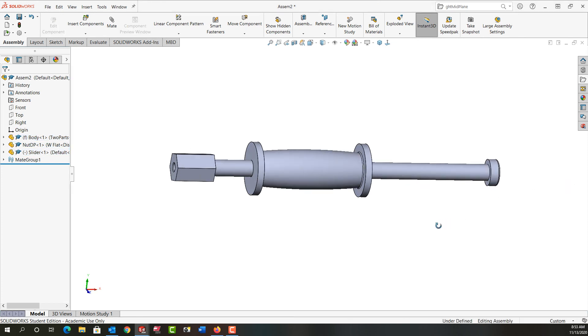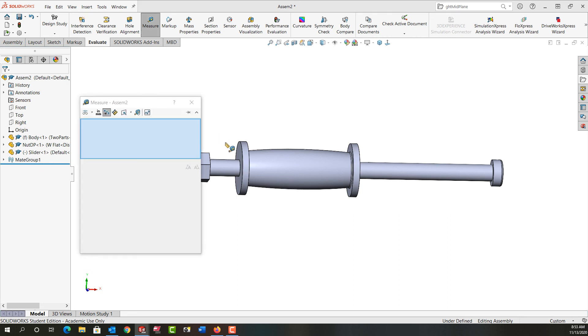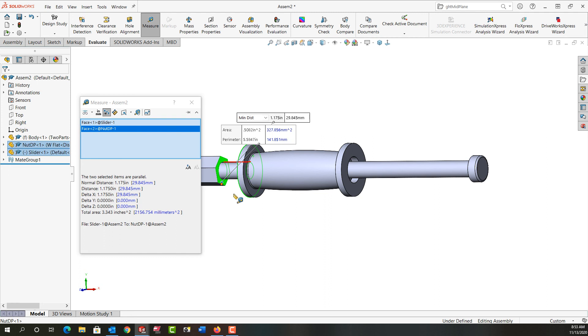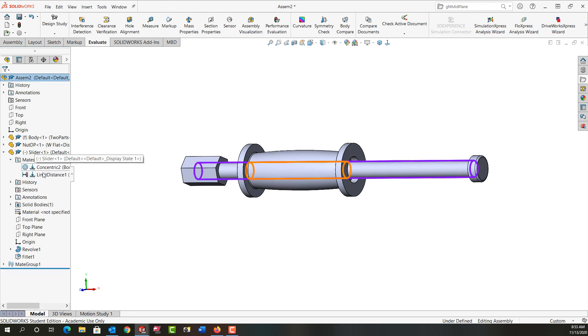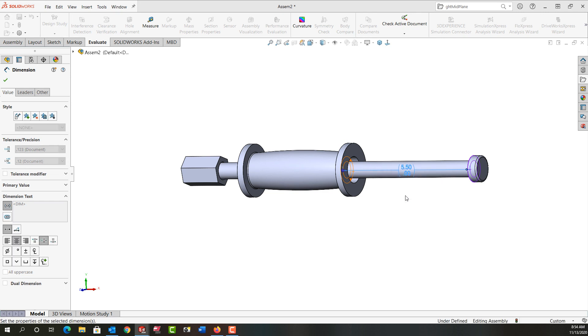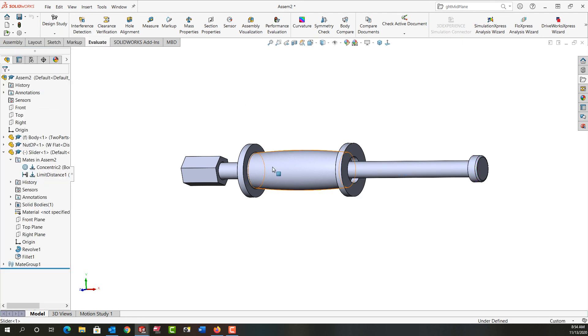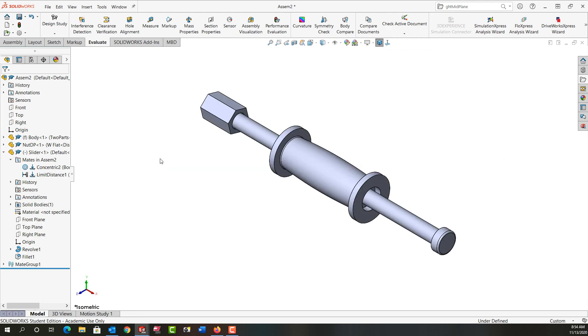If I grab the slider it slides up and stops, and slides down and stops. To figure out the correct dimension, I'll go to the Evaluate tab and choose Measure. I'll measure the distance from this face to this face — I need to add another 1.175 inches to my limit distance mate. I'll close the measure window, expand the slider and its mates, and double-click on the limit distance to bring it up. I'll add 1.175 inches to the maximum, push Enter, and rebuild the assembly. Now the slider travels correctly in both directions. I'll put it in isometric view and save my work.